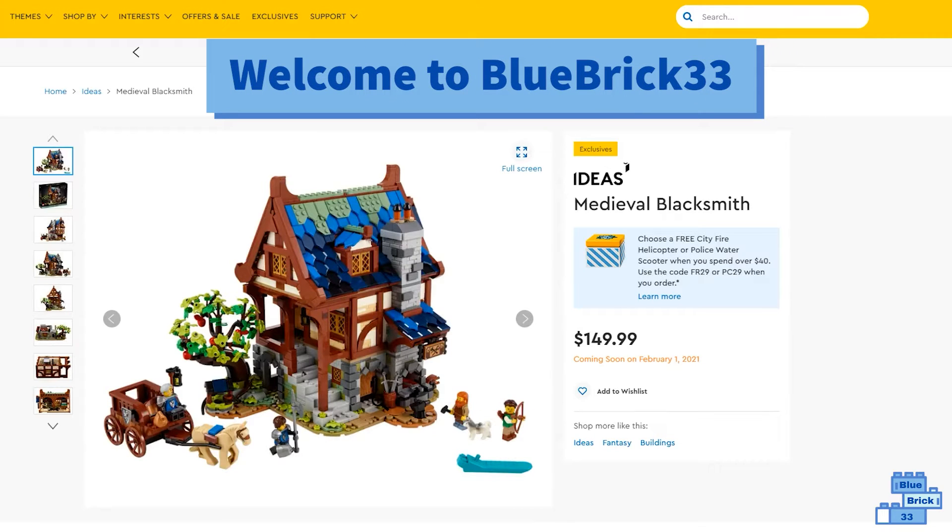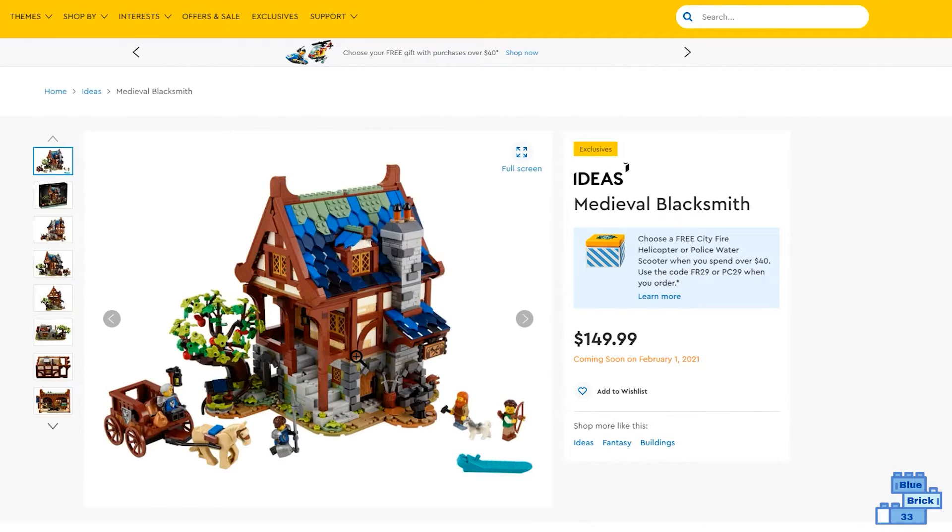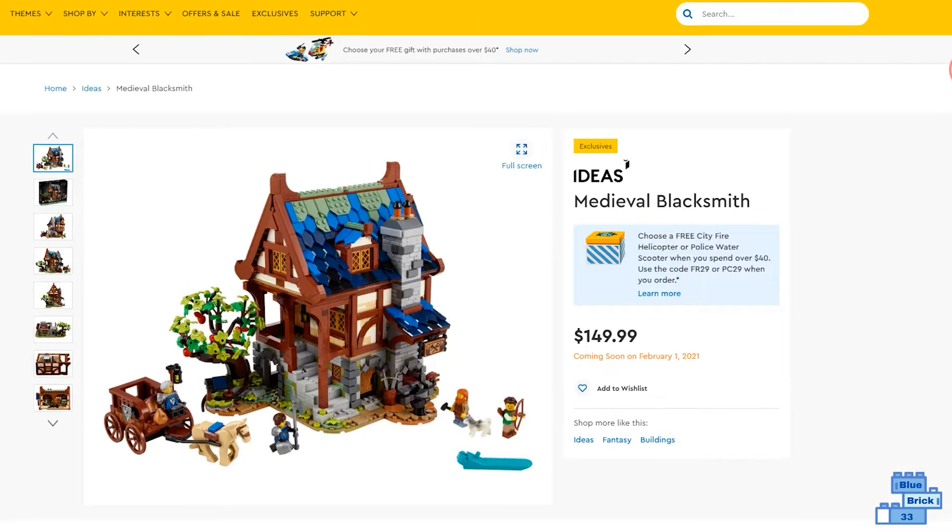Hello and welcome to Blue Rick Furry Free. Today I'll be sharing my initial thoughts on the new Lego Ideas Medieval Blacksmith Shop. This is going to retail for $150 and it is releasing on February 1st, 2021.